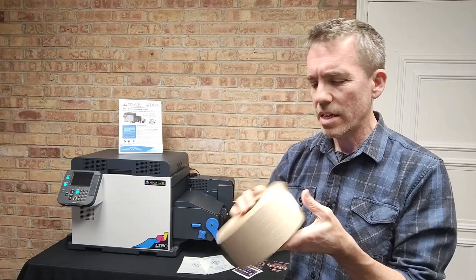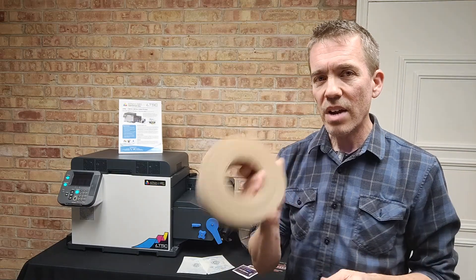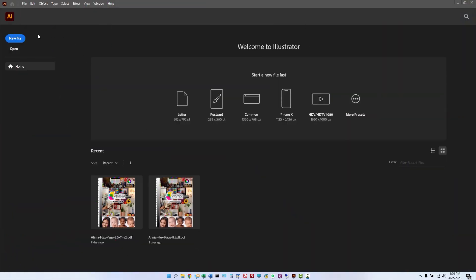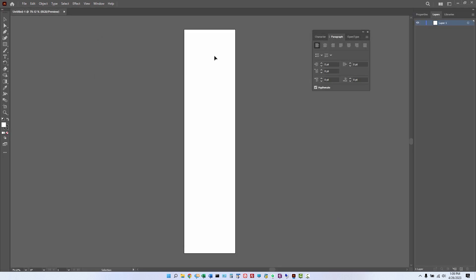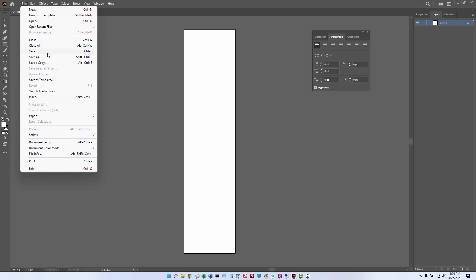So let's dive right in and check this out. We're going to open a new Illustrator file. You can work with any design application you want. We're going to set the unit of measure to inches, because we want to set this document to be the exact width of the tape and whatever length you decide to make it. In this case, we're going to use 2.875 — the decimal equivalent of two and seven-eighths inches — and set our tape length to 12 inches. So our design will be 2.875 inches by 12 inches long.